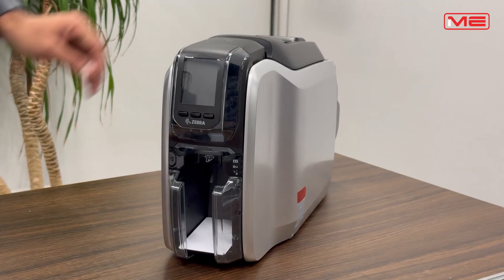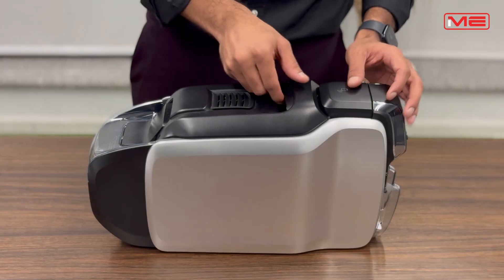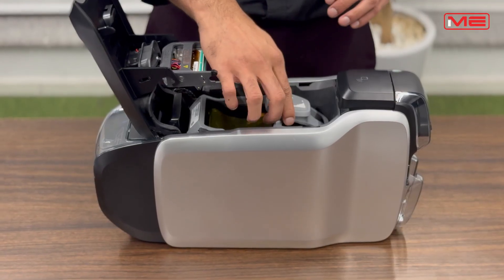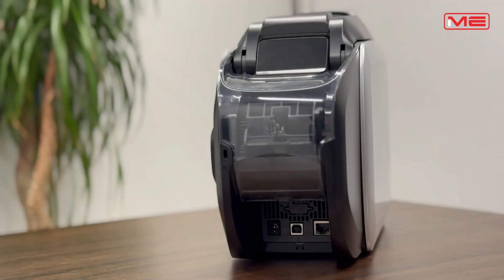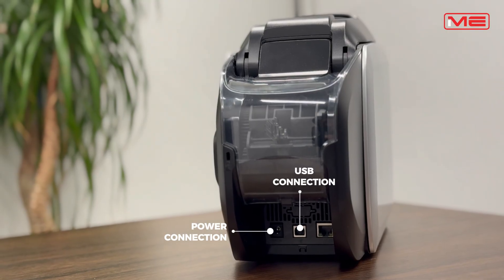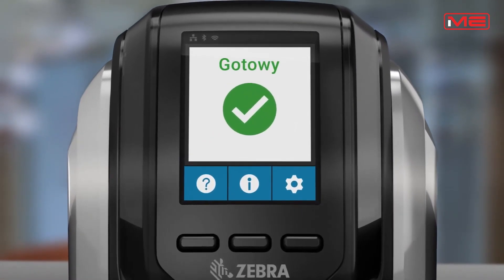On the front, you will see the input hopper and output hopper for cards. The top panel opens to load ribbons. And on the other side, you will find the power connection, USB connection and the Ethernet port. The display panel makes navigation and settings easy and simple.